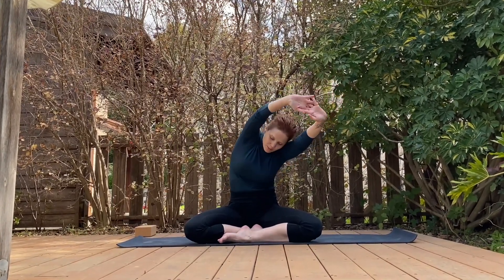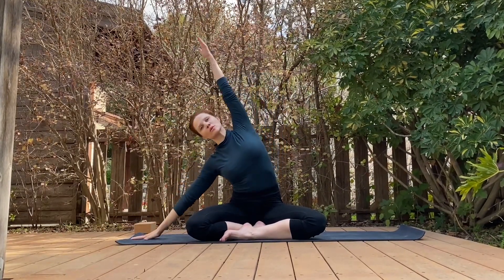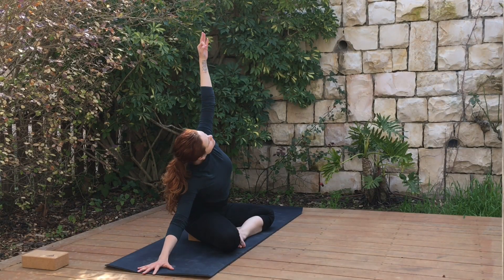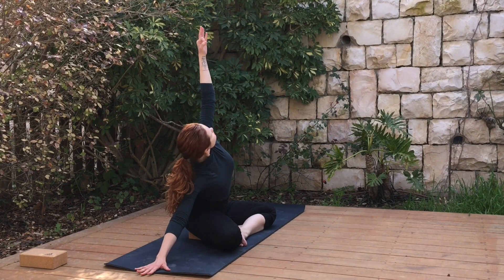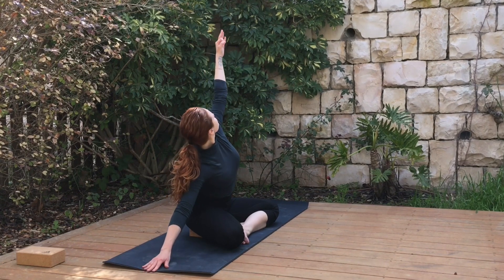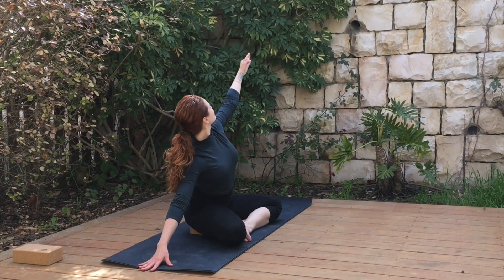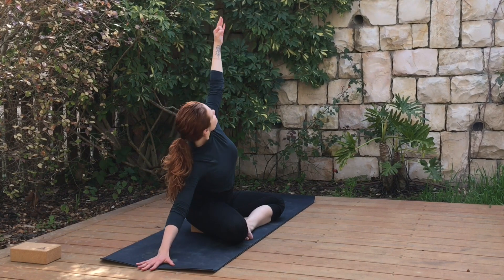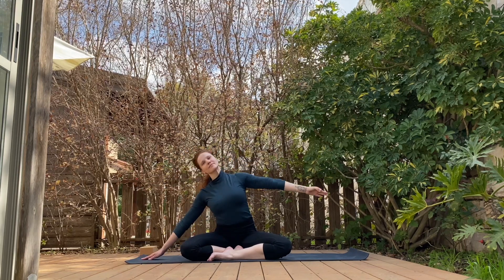Open your arms, breathe in all the way up and go for a side bend. Feel free to stay here, or with a breath in open your arm, breath out go down, touch the elbow to the ground. Let the movement flow through your body like the breath is going through your body. Bringing more volume to the right side that we're bending, creating more space in our lungs.